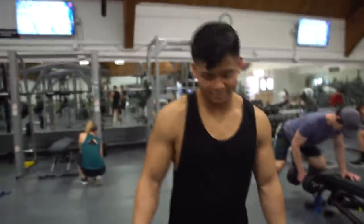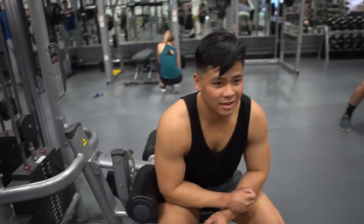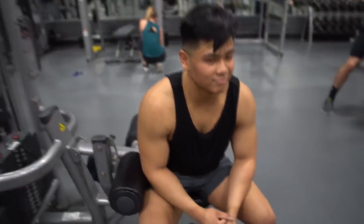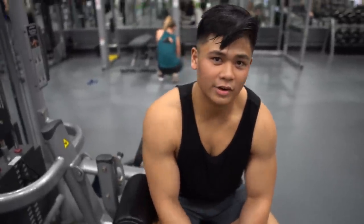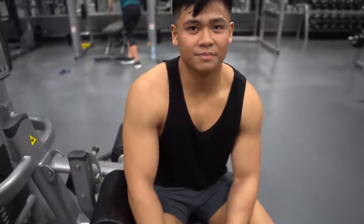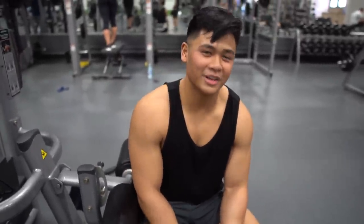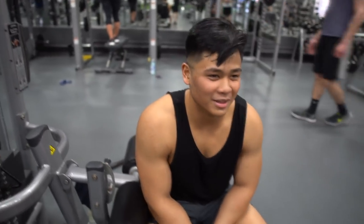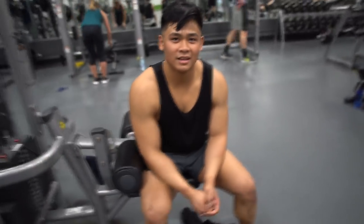We'll introduce everybody since we literally haven't introduced them yet. He just started lifting with us today — this is our first actual workout together. I always see him up at Jesse Owens but we're finally working out together. He's a second-year at OSU, pre-med, been lifting since eighth grade. He played football — running back and D-line — and was a captain.